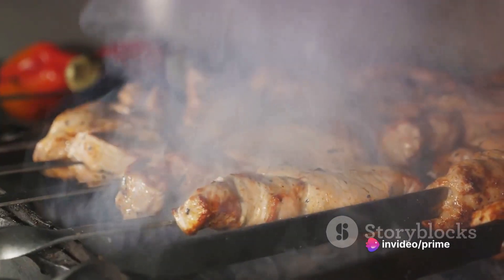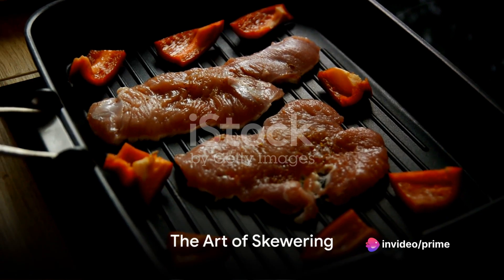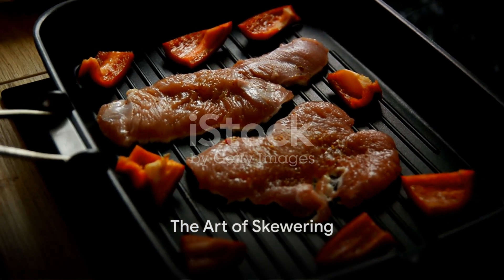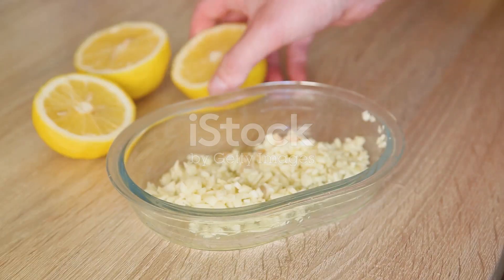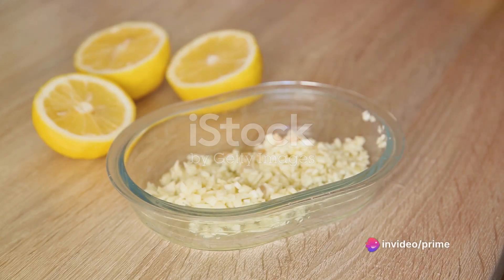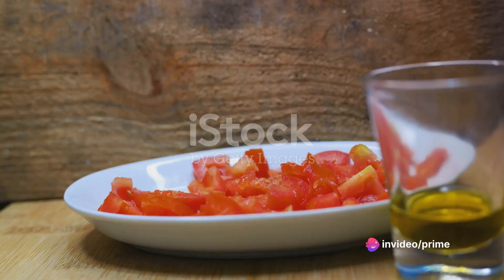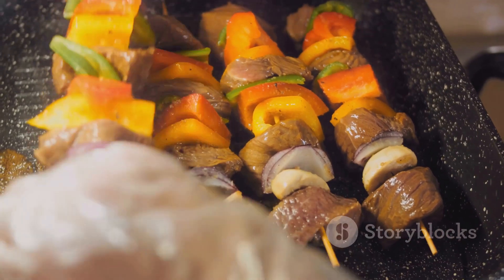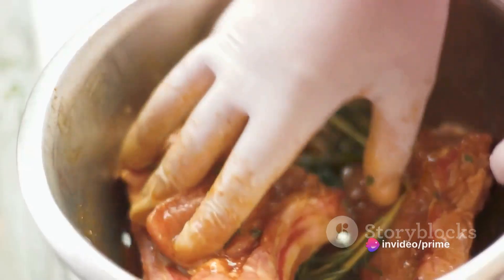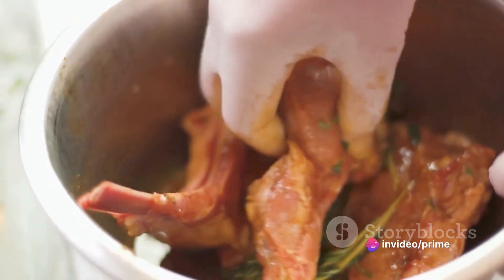Now that we have everything ready, it's time to get cooking. The secret behind perfect skewers lies in the marination. Start by cutting your turkey into bite-sized pieces, then prepare a marinade of fresh lemon juice, minced garlic, a generous drizzle of olive oil, and a dash of salt and pepper. Mix these ingredients well until they form a harmonious blend of flavors, then immerse your turkey pieces in this marinade, ensuring each piece is well coated. Let them soak for at least two hours, or better still, overnight.